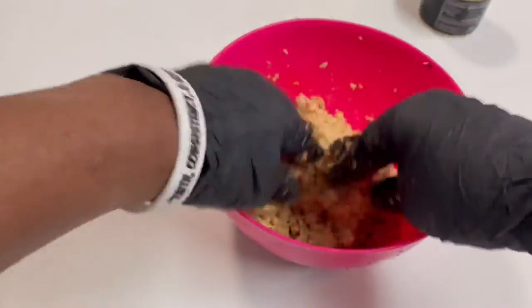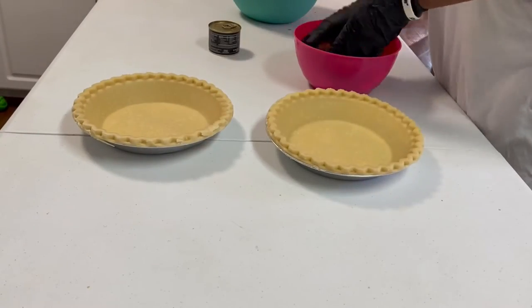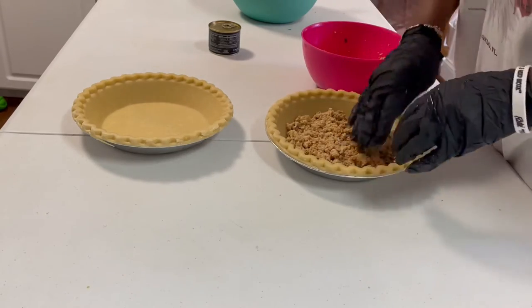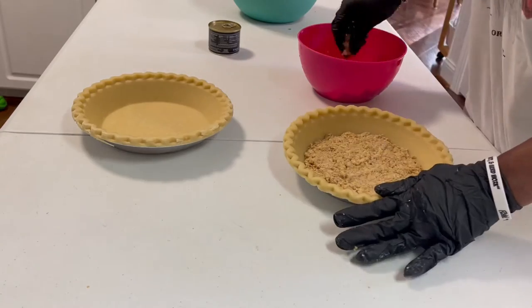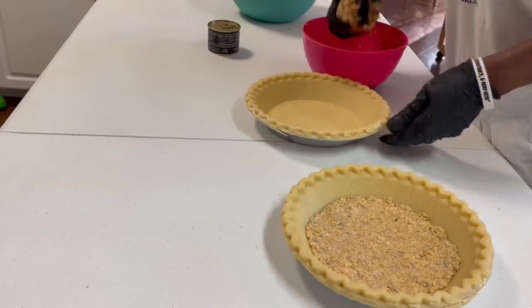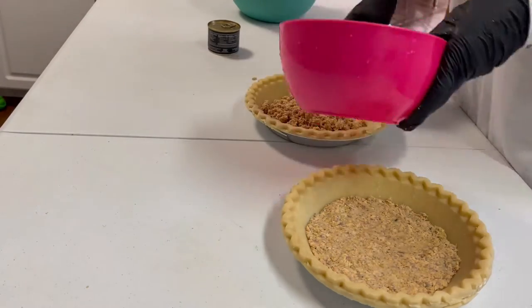After you finish mixing everything, you're going to layer your pie shell — your 9-inch deep dish pie shell. You only need one can of red salmon and you're going to layer it at the bottom of the pan of each pie shell, then pack it down so it forms a nice little patty.